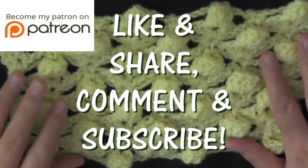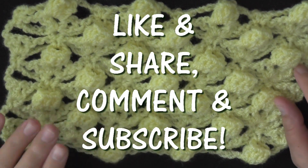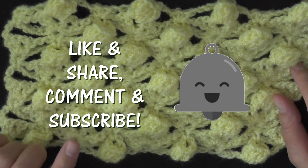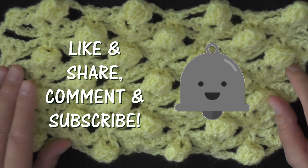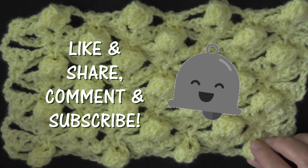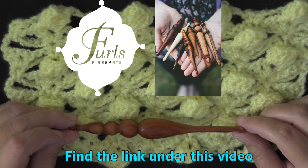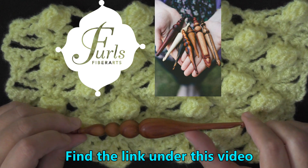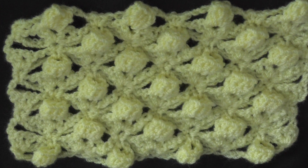That's it guys, I really hope you enjoyed this tutorial. If you did, please don't forget to like and comment down below — let me know what you think. If you're a first-time watcher, go to my main YouTube page and click the subscribe button. If you want to be notified whenever I release a new tutorial, hit that little bell button right beside the subscribe button. I'm using a wooden Furls hook — you can find the link below this video, and I recommend ordering it with an extended hook. Also, I have a Facebook group called Crochet for the Masses where we share links to free patterns and pictures of our projects. You can find that link below too. Thank you so very much for watching!